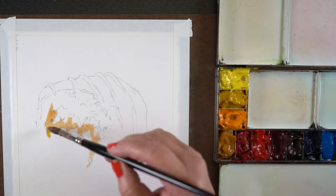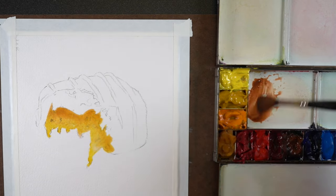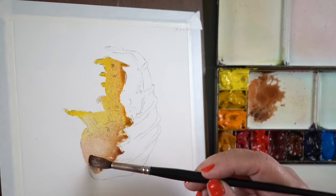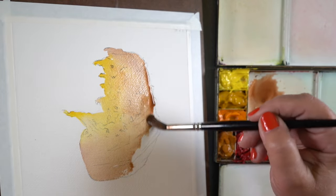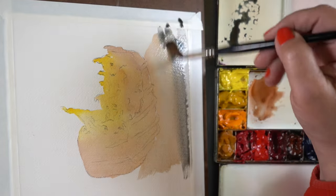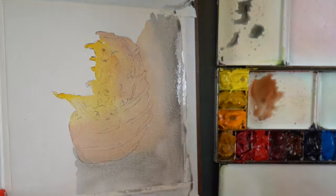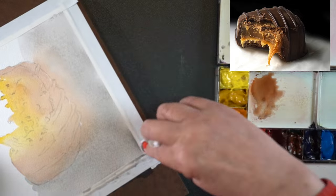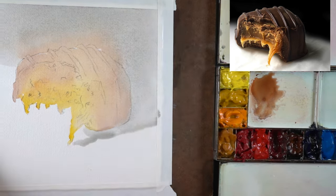I began by putting some color into the caramel — some yellow ochre, dropped in some Indian yellow and a little more yellow ochre so I'd have that glow at the tips — then mixed up a brown with transparent red oxide and French ultramarine to start painting the rest of the chocolate. I wanted to join the chocolate and the background. A lot of times people paint the subject and then add the background without considering how they'll join. I wanted no white at the top of the chocolate, and the way to do that is to join the background right now, so the chocolate and background exist in the same universe.